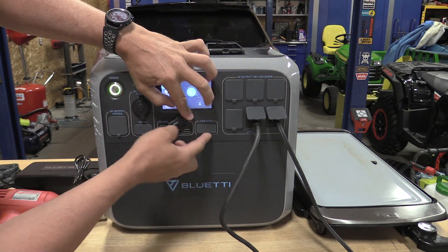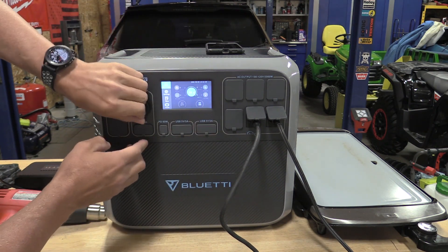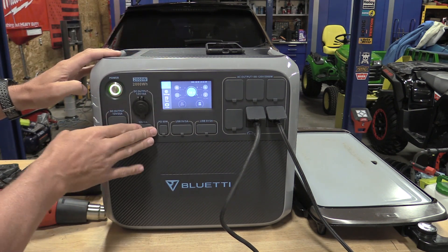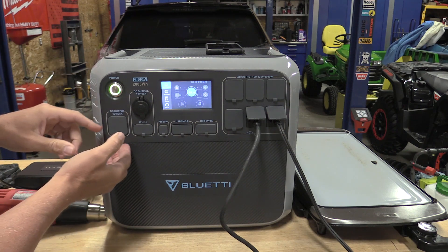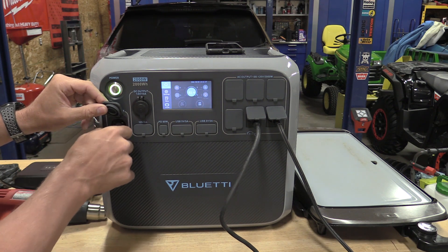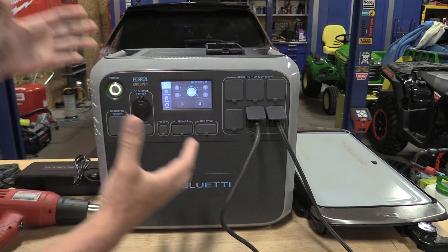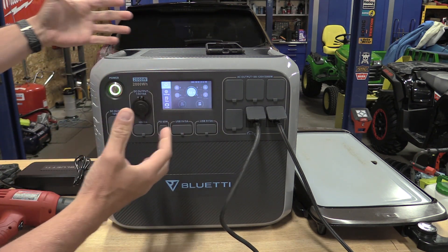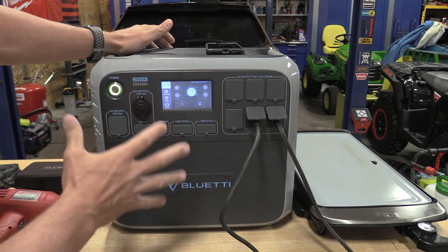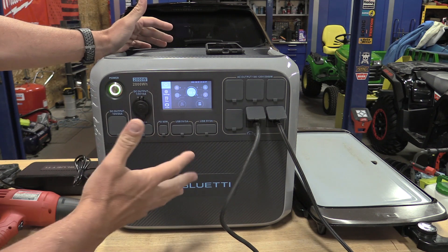If you have anything that plugs in with USB-A, there are four outputs for that. There's a cigarette lighter adapter at 10 amps and two small 3-amp 12-volt plugs. If you're using this in a van or RV set up for 12 volt, you can get a plug from Bluetti that clips in securely and lets you run 25 amps to a relay system or just about anything else. Running a lot off 12 volt at 25 amps is very doable.